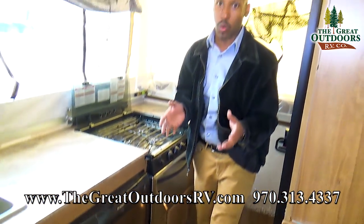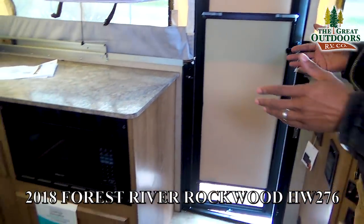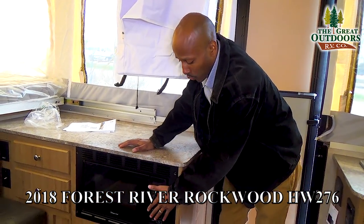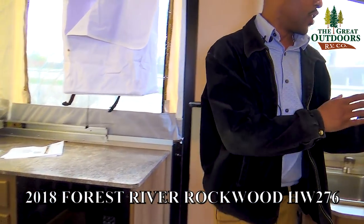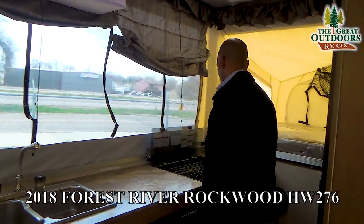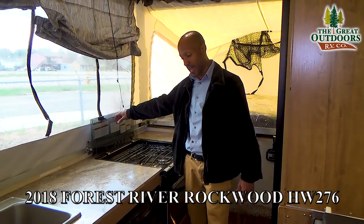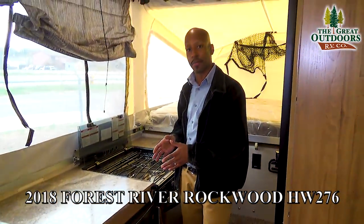One of the things you won't find in a lot of pop-ups is you are going to actually get a full microwave — and that is absolutely awesome. You get the full microwave, you also have the stove which will double as your backsplash, and you get the refrigerator. You will not find that in a lot of pop-ups out there.